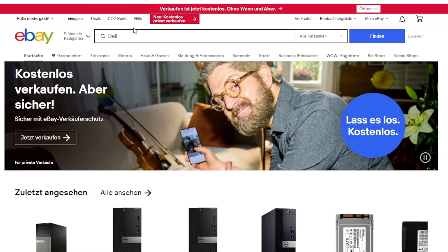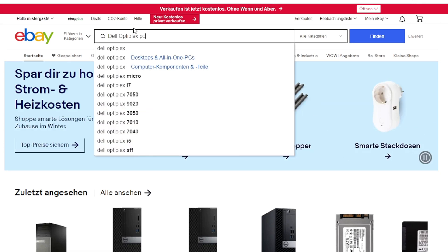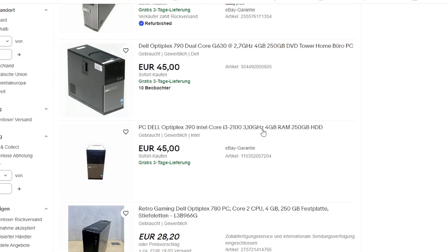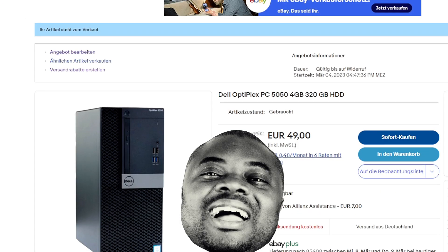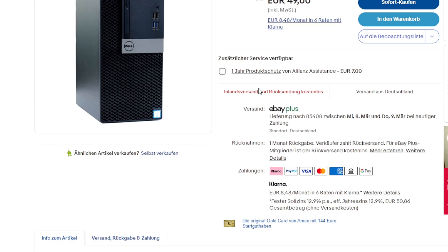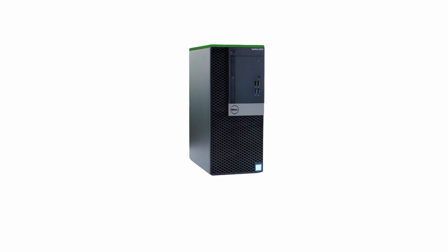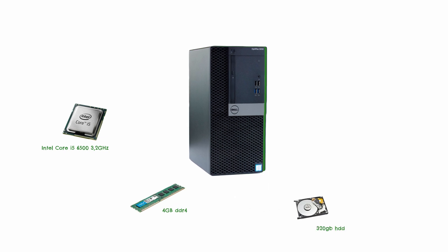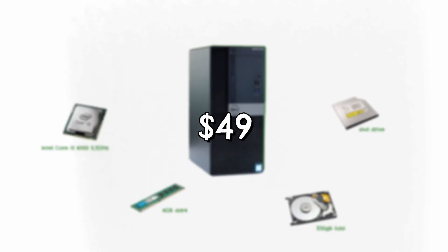First things first, I hopped on eBay — a website famous for used, cheap, and in many cases functional PCs. After about 20 minutes of searching, I had gotten myself a Dell Optiplex 5050. The PC looked very modern and rock solid, rocking an Intel i5-6500 3.2GHz CPU, 4GB DDR4 RAM, 320GB HDD, and a DVD drive — all for $49 including shipping.